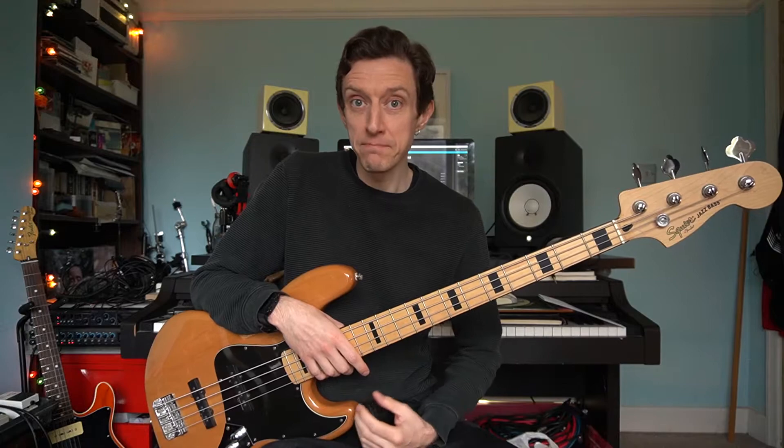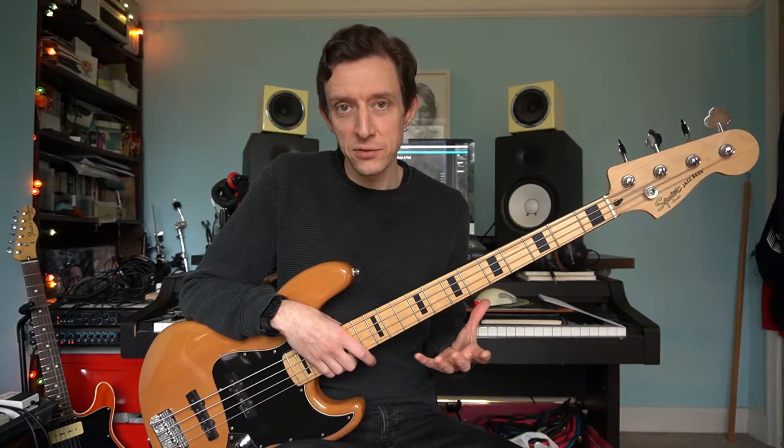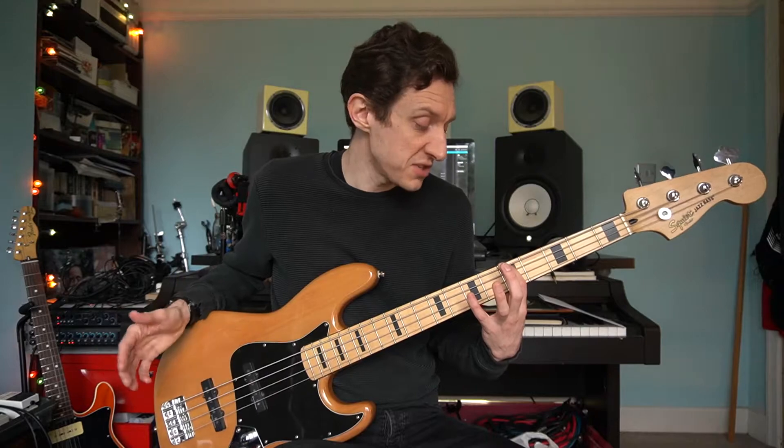So let's start by having a look at the minor pentatonic scale. All of the scales today are going to be one octave, there or thereabouts. The limitations with the bass guitar are such that that's about usually what you can manage across the four strings in one position. The key to understanding scales on the bass guitar is understanding which finger you start with — before each scale I'm going to mention that. All of the scales today are going to be in A, so let's start with our A minor pentatonic. The root note is on the fifth fret of the E string and we start this scale with the index finger.